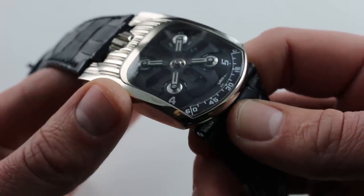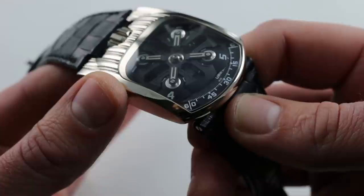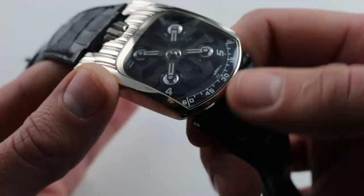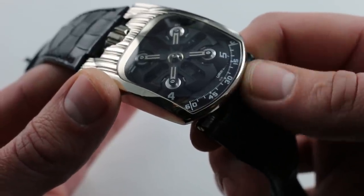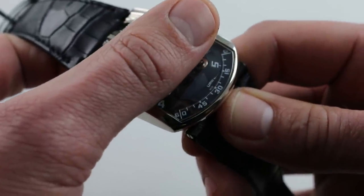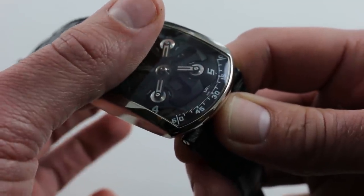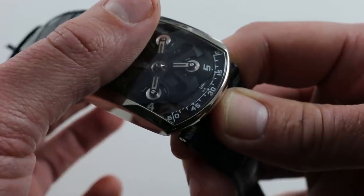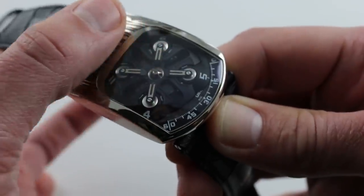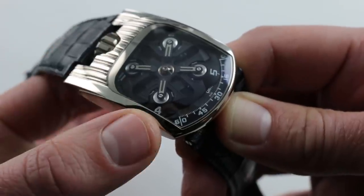The UR 103 debuted in 2003 and was a bit of a breakthrough watch for Urwerk. The first two watches, the UR 101 and 102, were well-received starting in 1997, but they were also conservative. Though they had an unconventional display of time based on the wandering hours clocks of the late Renaissance, you couldn't see much of the mechanism at first. It was 2005's UR 103.3 that began to peel back the cover over the remarkable mechanism and make that the centerpiece of the watch's aesthetic. In 2010, the UR 103 Tarantula peeled back all of the encumbering case to fully reveal the mechanism.